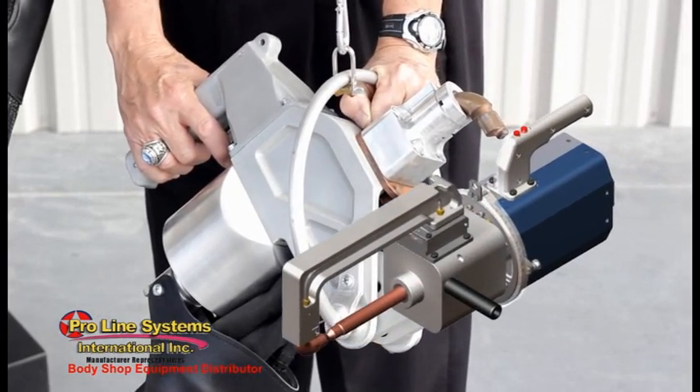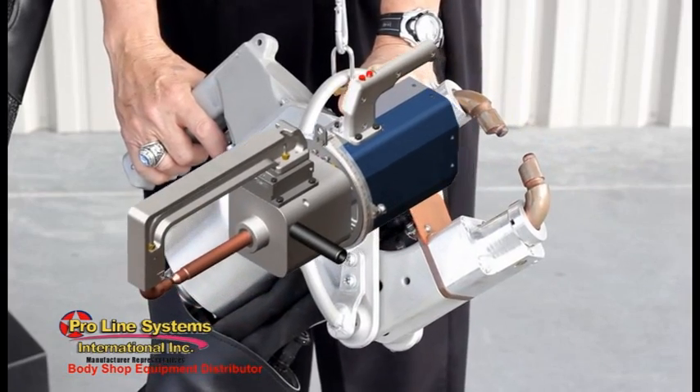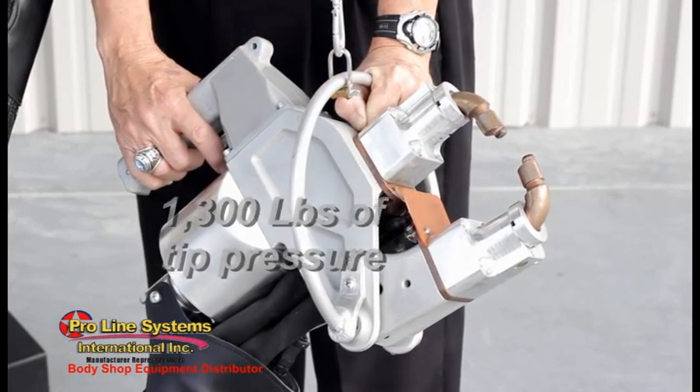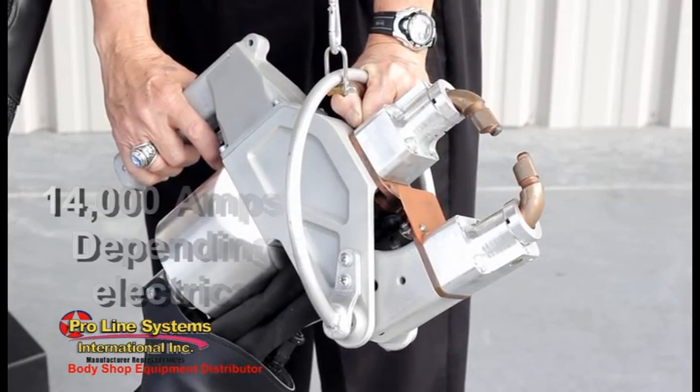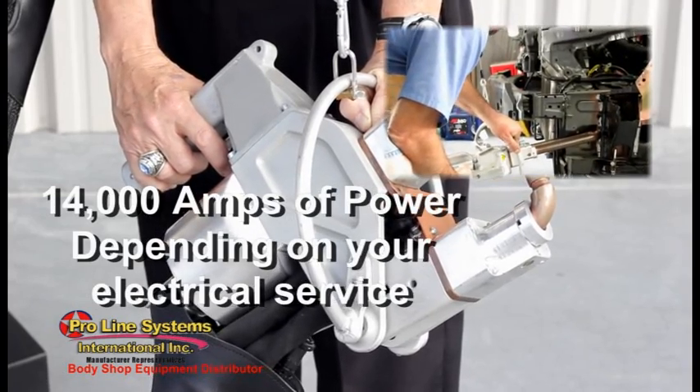Available with either an X-style or C-style clamp and a wide variety of accessory arms, the Fusion can generate a maximum of 1,300 pound force tip pressure and 14,000 amps of welding power, depending upon the shop electrical service.